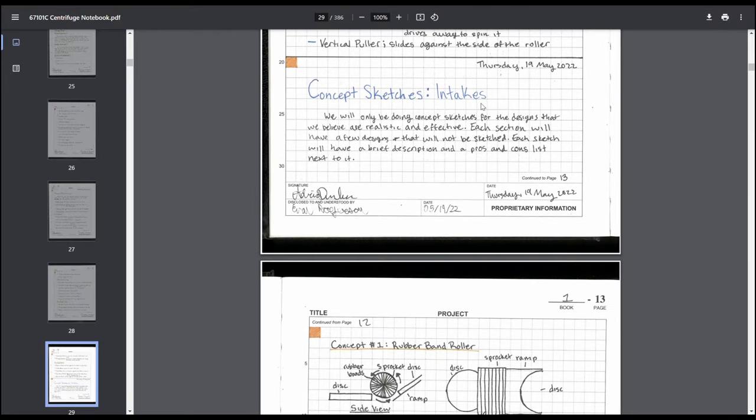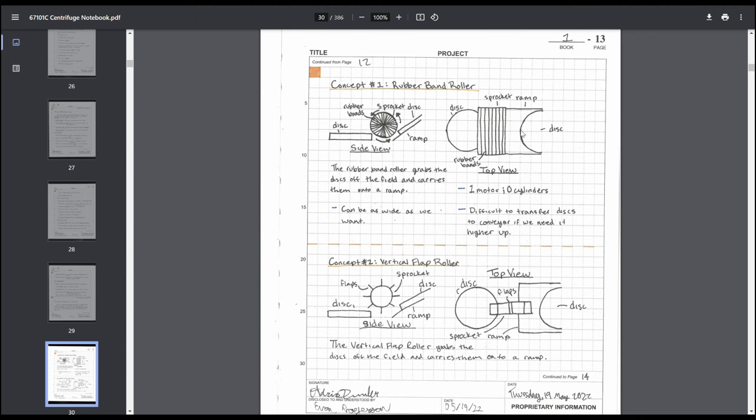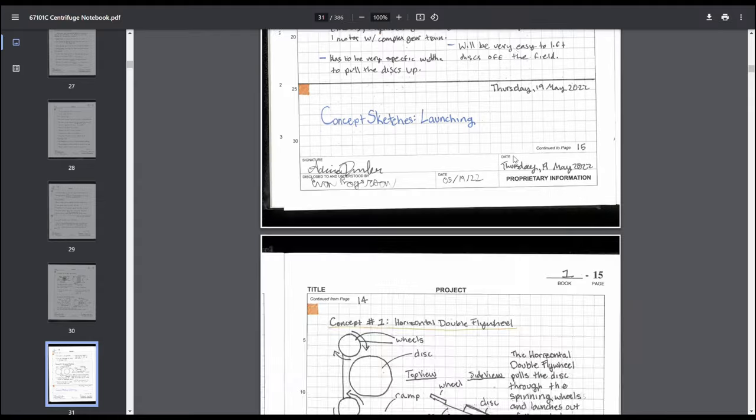Then we went through and did sketches for each intake idea — judges like to see sketches. We did a sketch clearly showing what each design was, with brief descriptions, how many motors it would use, and general pros and cons. We repeated this process for all the ideas. You could also do this in CAD — that would work too.